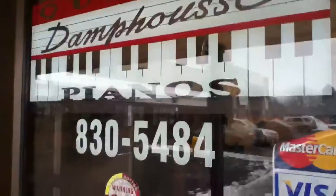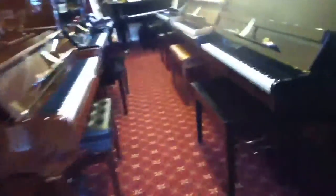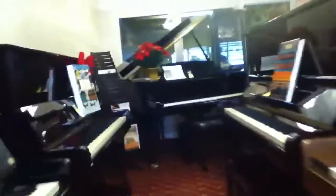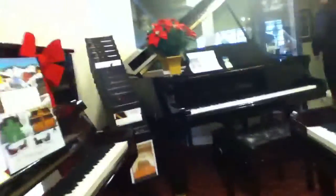This is Quincy Damp House Pianos. Just one second, I'll finish with Troy and another piano man.